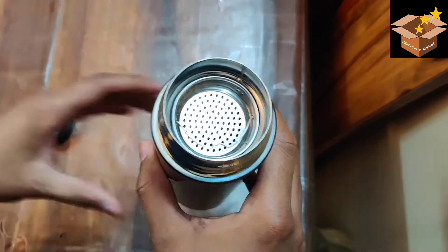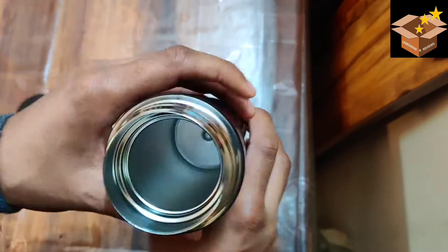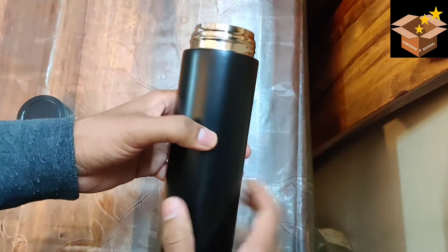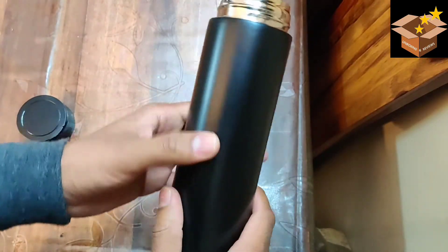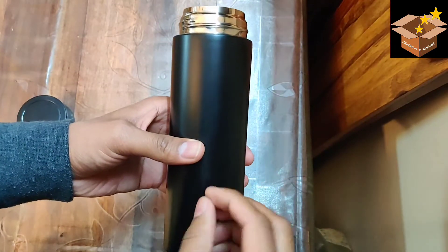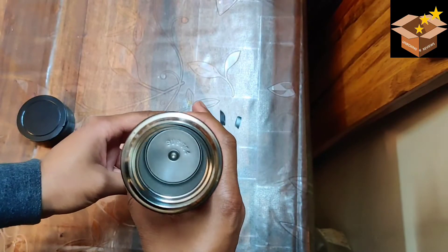If we talk about the steel bottle itself, there is a mesh, and inside it has written 304 stainless steel, which indicates it could be good quality steel. But how much insulation there will be, I can't be sure. This layer looks pretty thin. If I compare it with a Milton bottle, there is a lot more insulation layer, which can hold hot or cold water temperature for longer hours.